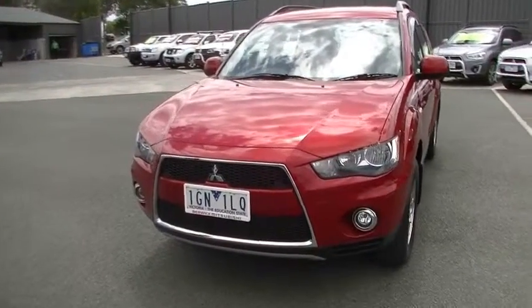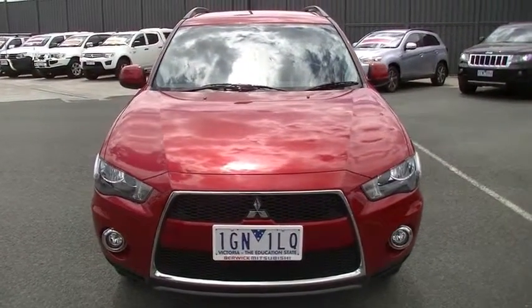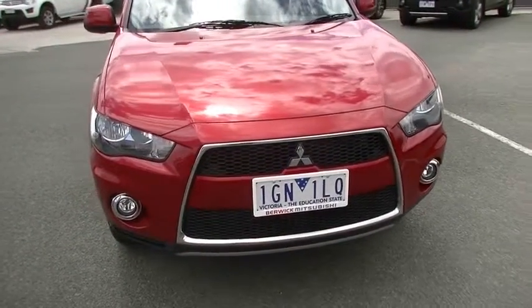Starting off at the front of the car, you'll notice the distinctive chrome surrounds on our grille. We've also got chrome surrounds on our driving lights, and the Platinum did come with the driving lights from factory.